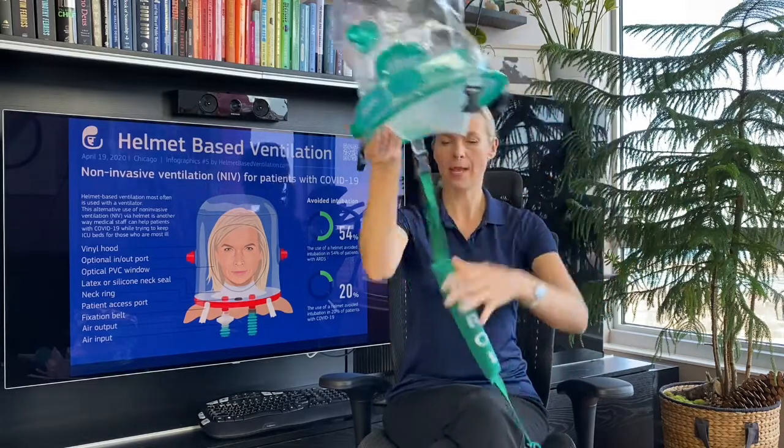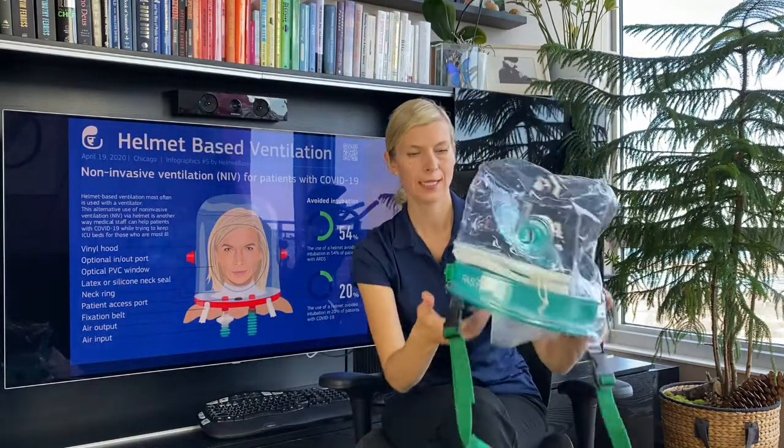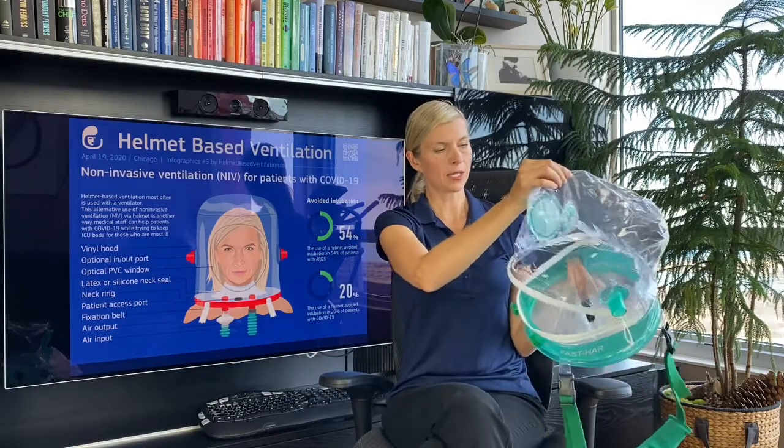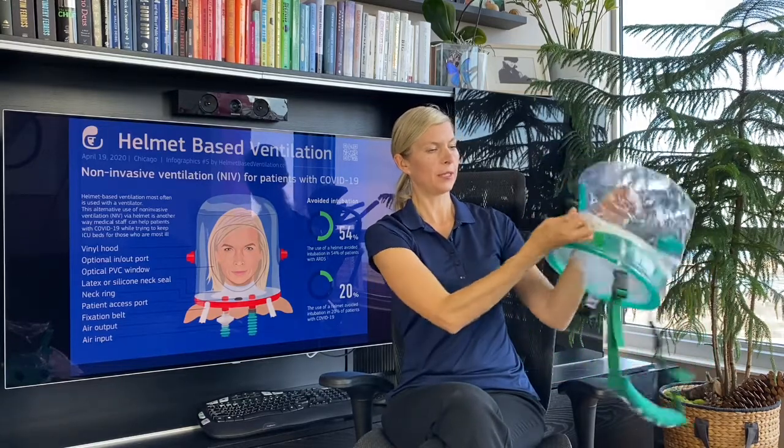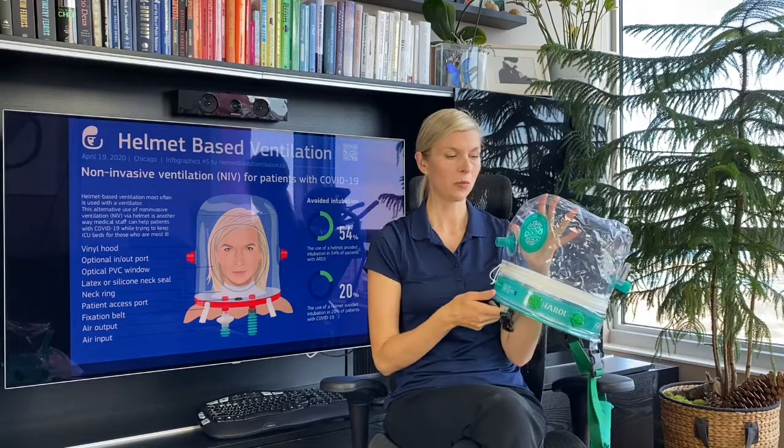The other helmet we have here is the Fast Har. It has one additional built-in feature: a zipper. What is nice about the zipper is that you have full access to the patient's head. In case you need to intubate the patient, you don't have to take the helmet off — you can just open the zipper and intubate. It also has a built-in anti-asphyxiation valve, but don't get confused — it is not a patient access port. It's very different from the One Har design.